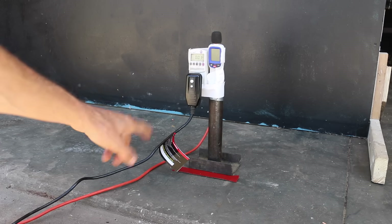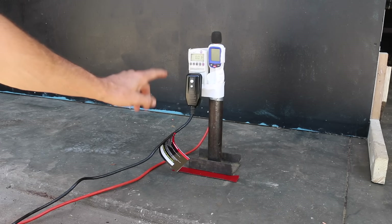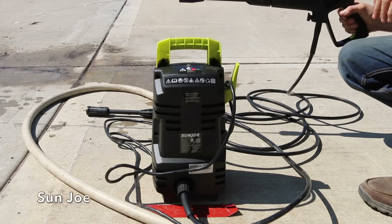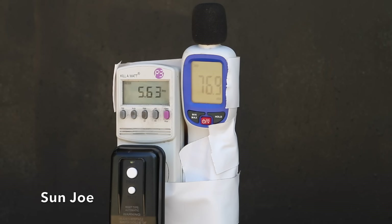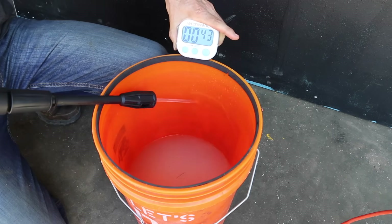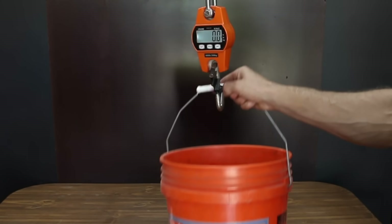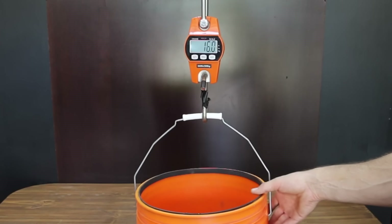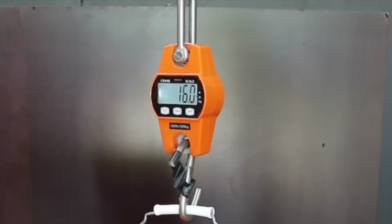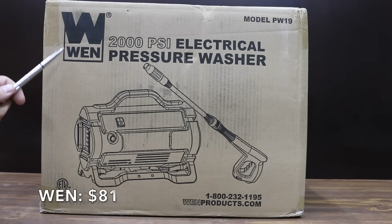The sound meter and kilowatt device is located 10 feet away from the pressure washer. The kilowatt device will let us know the amps or the amount of electrical current. Results for the Sun Joe: 5.64 amps and 77 decibels. The Sun Joe pumped 1.92 gallons without a pressure tip in one minute, with a gallon of water weighing 8.34 pounds.